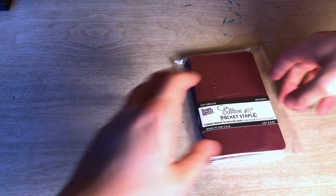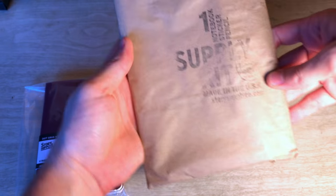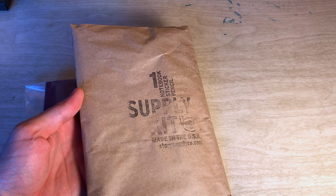Got a nice little handwritten note in there, too. That was cool. So we got the notebooks, and if you can't tell already, this is going to be stuff from Story Supply — a company I have not tried out yet. I'm really excited to. And this is their kit, so stoked to try that as well.